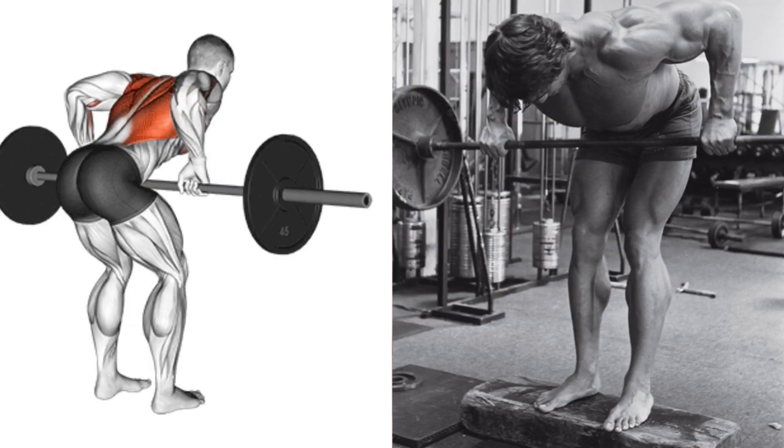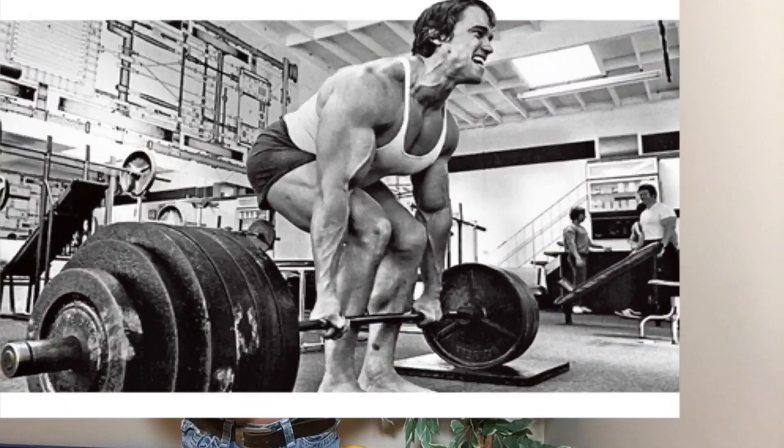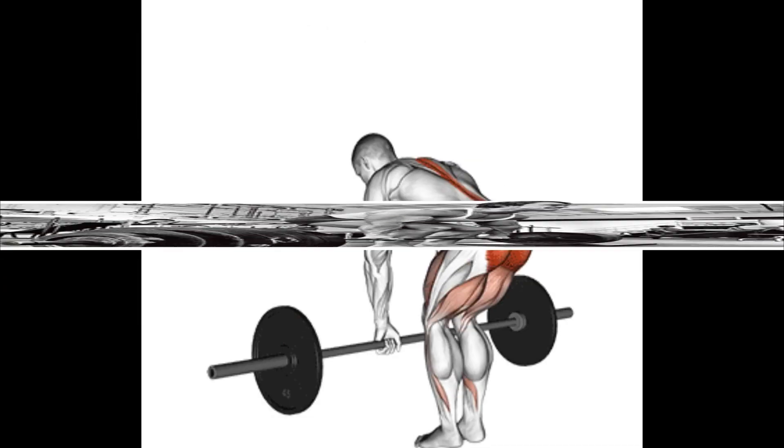With Reg Park's program, he would add new exercises to the program to advance it, and this is where we could improve Arnold's program. One of the first things we notice is there are two push movements and only one pulling. In addition to chin-ups, it would make sense to add in bent-over rows to round out the back a bit more. This workout doesn't have any direct tricep work — Arnold says this is because the two push movements give the triceps enough work — but I think our triceps would benefit from the extra work. And one of the most popular mass builders is deadlifts, or at the very least, Romanian deadlifts.